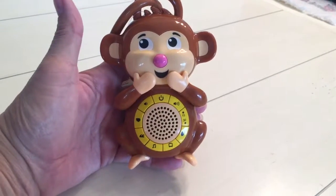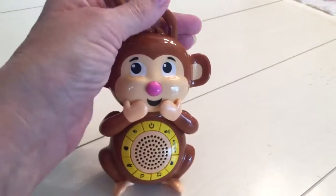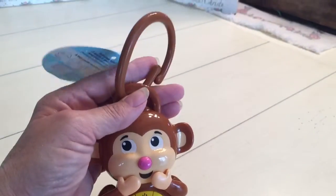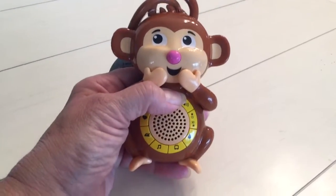Hi, Mary here from Just Plum Crazy. We're here with the Portable Baby Sound Machine by Big Red Rooster. It can clip onto the crib, clip onto the stroller. Press and hold it for three seconds to turn it on and off.